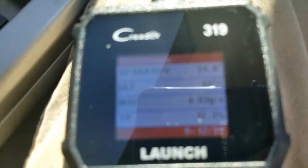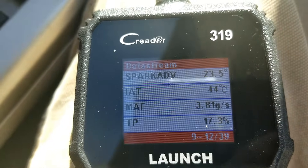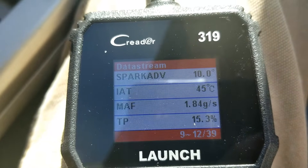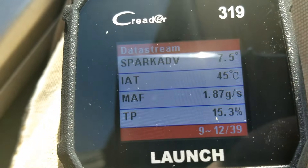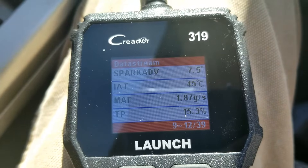Coming back to the grams per second reading on the MAF sensor — yes, it is basically doubling. So this MAF sensor is good; it's doing what it's supposed to do. Basically, all you do is let the engine idle for two or three minutes, check what the reading is, then double your RPMs. If the MAF sensor grams per second also double, then it's doing what it's supposed to be doing.